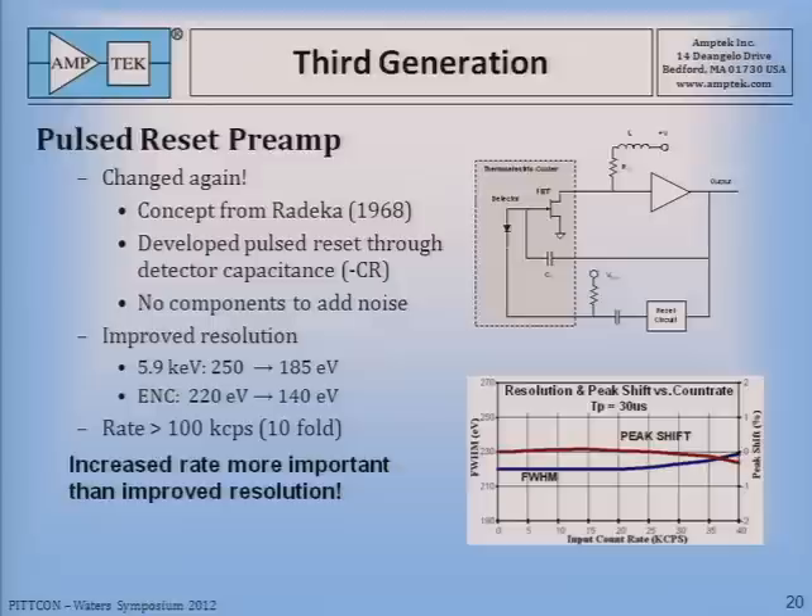At the same time, we adopted a pulse reset preamp. This was an idea being used in SiLi detectors. We couldn't use the same circuit, so we adopted a concept by Radeka from 1968. For a detector with positive bias, all you do is raise the bias voltage and then lower it — we do that in 100 nanoseconds, which pumps charge through the capacitance of the detector and resets the preamplifier. There's no DC feedback in this, and the technology required no additional components that would add noise. This improved the resolution drastically from 250 down to 185 eV, and more importantly it increased the rate — users could now go to very high rates without degradation of resolution.